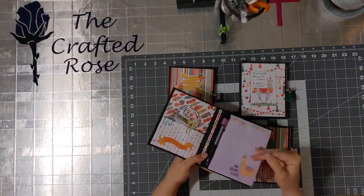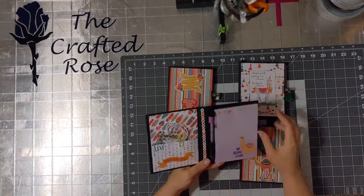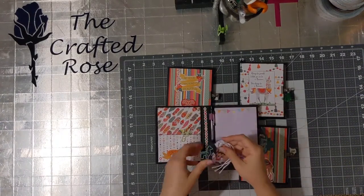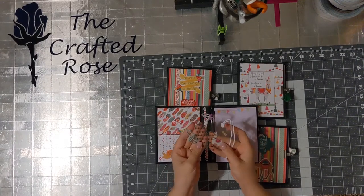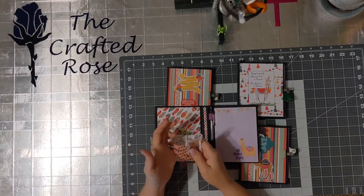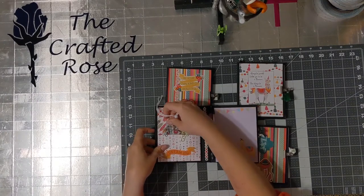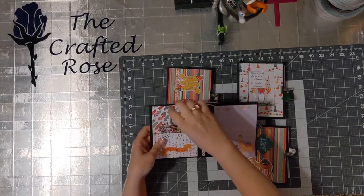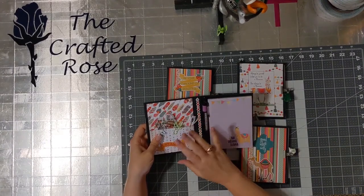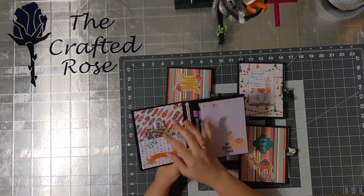Here's the notepad itself — it's got about 50 pages and has an ink pen with coordinating paper. Inside I put a couple of tags and some paper clips. I have a llama-themed paper clip clipping the tags together, and the tags are acetate and decorated — you can use them as bookmarks or whatever you want — along with two coordinating clips.